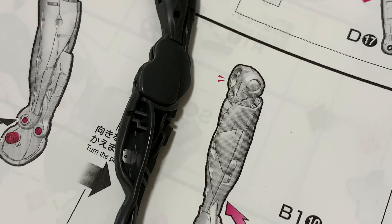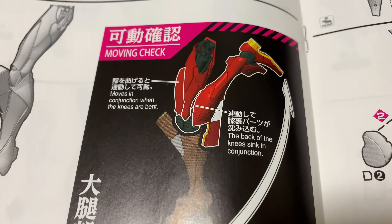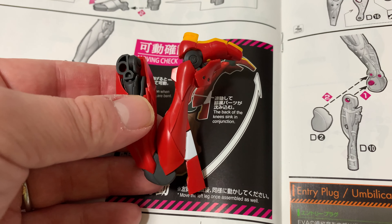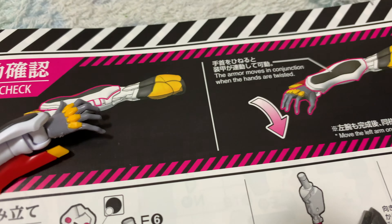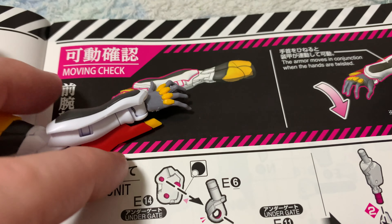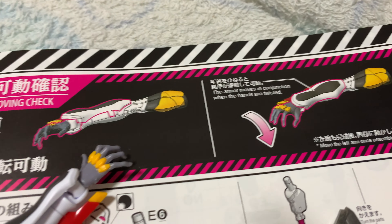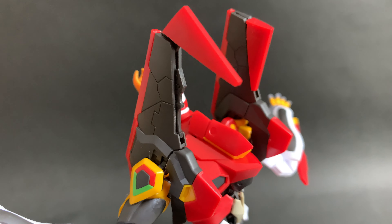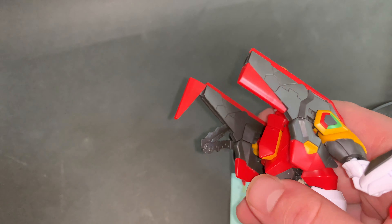Here is the leg frame — you just put the armor parts on it. At the top you can see a mechanism that allows the armor to move in tandem with the leg, and you're told to check that it's moving freely. Mine was okay. Another moving check is with the arm — you move the hand and a little part makes the armor move with it. Mine was working correctly, though it's sometimes a bit stiff.